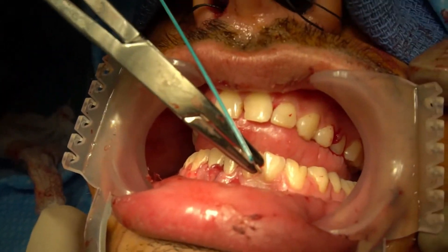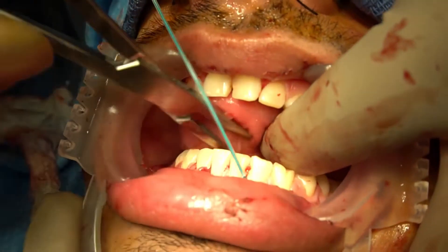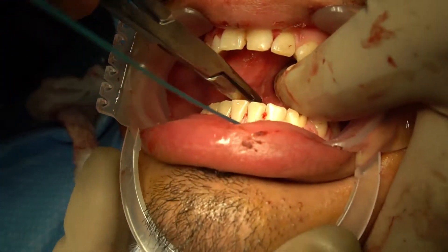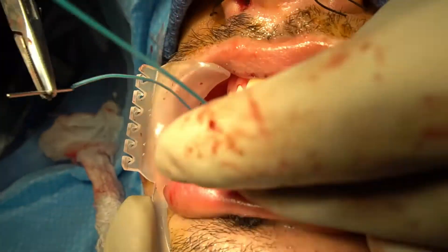To begin, insert the blunt-tipped stainless steel introducer into the embrasure by either piercing the gingiva or by displacing the papilla. After entering the mandibular embrasure from buccal to lingual, cross laterally behind the teeth and exit through another mandibular embrasure, typically two to three spaces from the first.